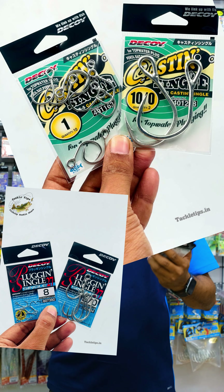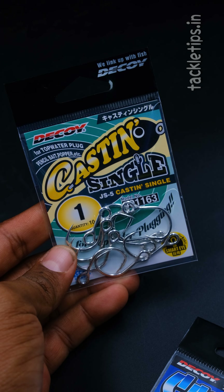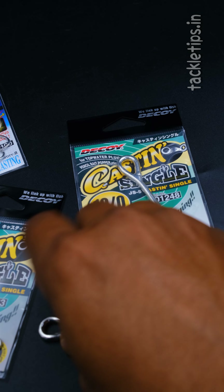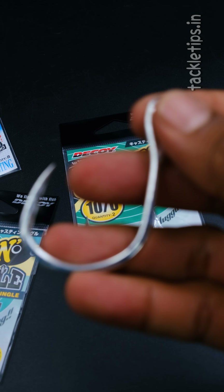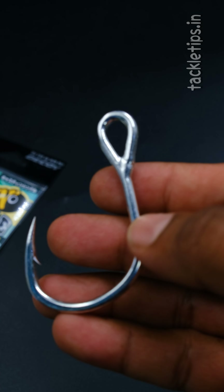We have 3 different inline hooks available. We already have the cast-in single. The cast-in single size is 1. We have 10x0 size. We have size 1x0, 2x0, 3x0.